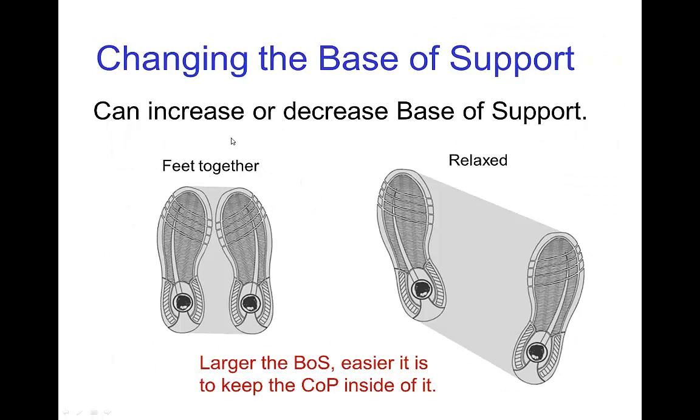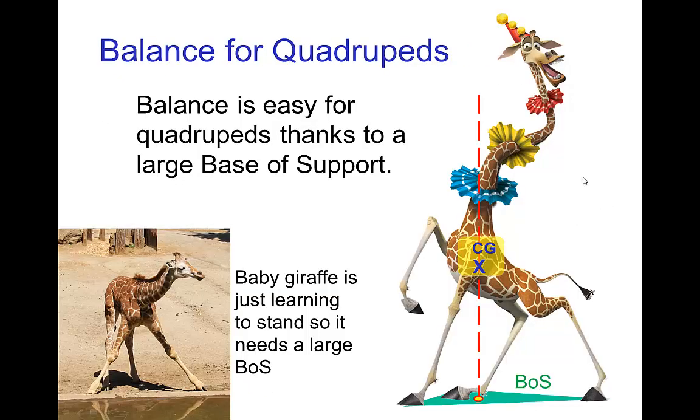You can change the base of support just by repositioning your feet. When your feet are close together, you have a smaller base of support. In a more relaxed pose with feet spread apart, you have a larger base of support. For quadrupeds, the base of support is much larger because they have multiple feet. Here we see Melman — his base of support with three feet on the ground is a triangle around all the feet, making it relatively easy to maintain his center of gravity above that base. This little baby giraffe, not very good at balancing yet, keeps its legs spread apart to make a very large base of support.